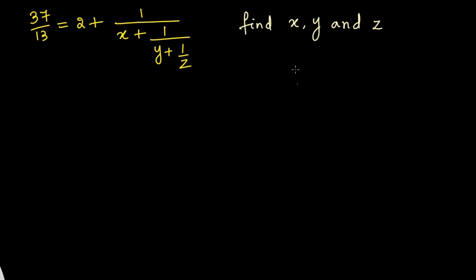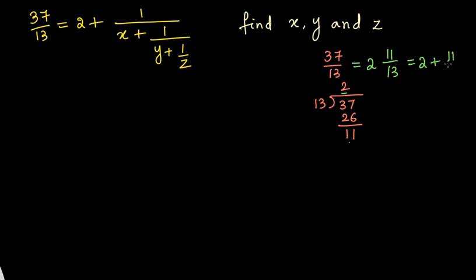I want to start from 37/13, and convert this into a mixed fraction. We simply divide 37 by 13. We know that 13 times 2 is 26, so if we subtract we get 11 as the remainder. This means 37/13 can be written as 2 and 11/13, which is simply 2 plus 11/13. So on the left hand side, in place of 37/13, I can write 2 plus 11/13.